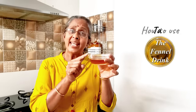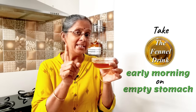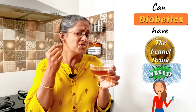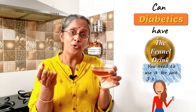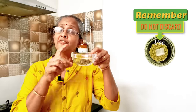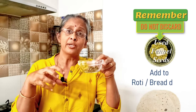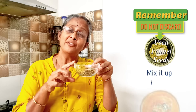Important — how should you take this? Take it first thing in the morning on an empty stomach after brushing your teeth. And if you're a diabetic, can you have it? In my opinion, yes, because you're just going to have it for three or four days — but it's your choice. Before I forget, do not discard the fennel seeds. You can either chew them up, use them in chapati dough, or even use them for your dal tadka.